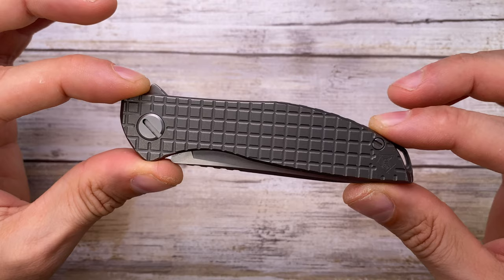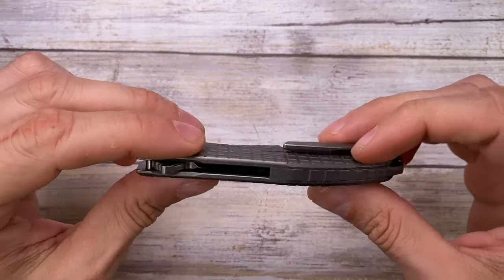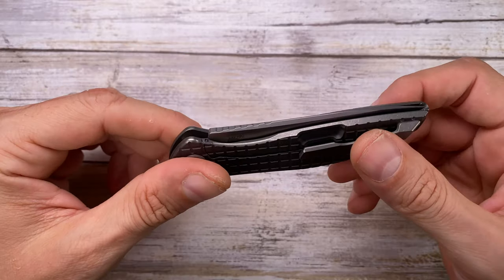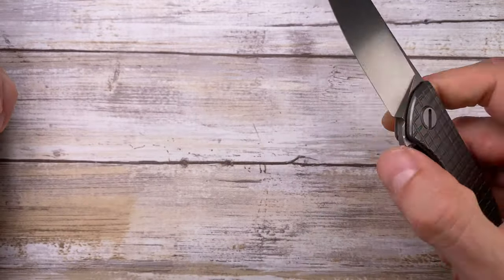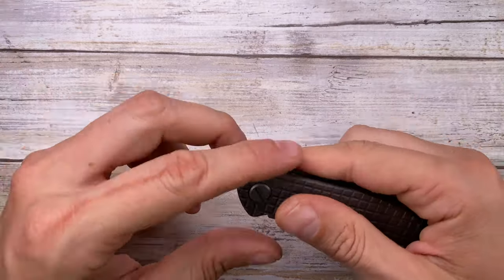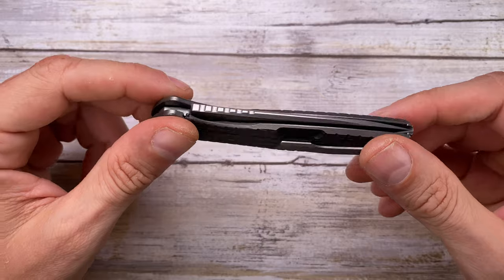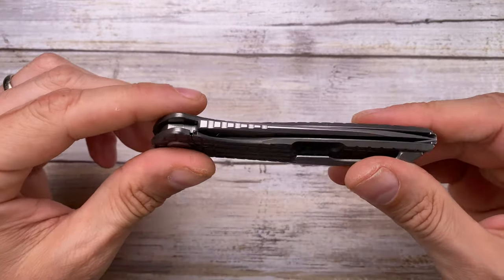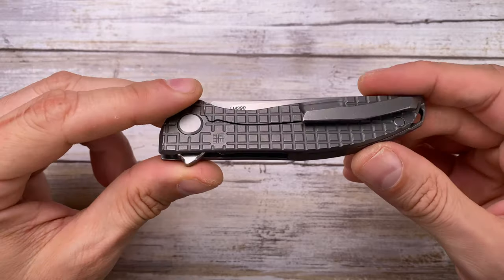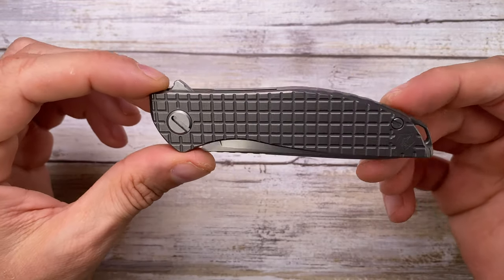The weight of this little guy is 2.7 ounces — ridiculously light. It's beautiful in the pocket, the perfect size and weight for summer EDC when you have light pants and don't want anything too bulky or heavy. It's slim, sleek, light, and grippy.